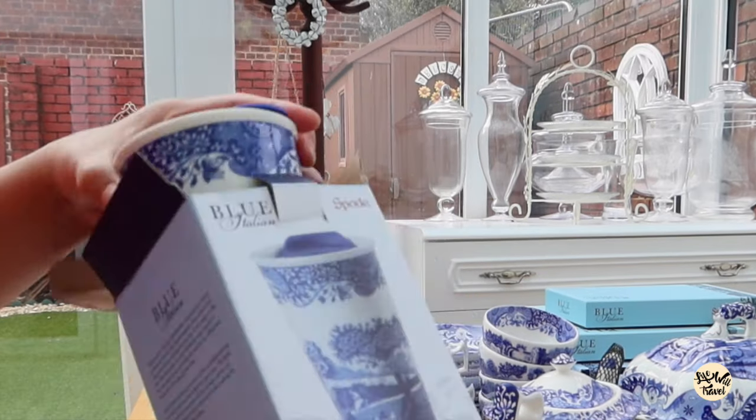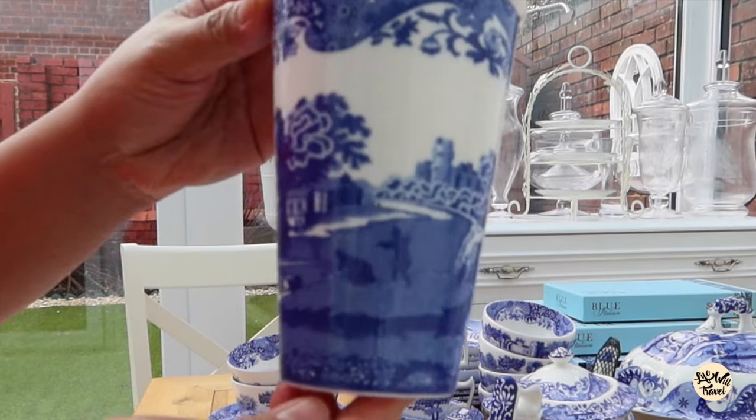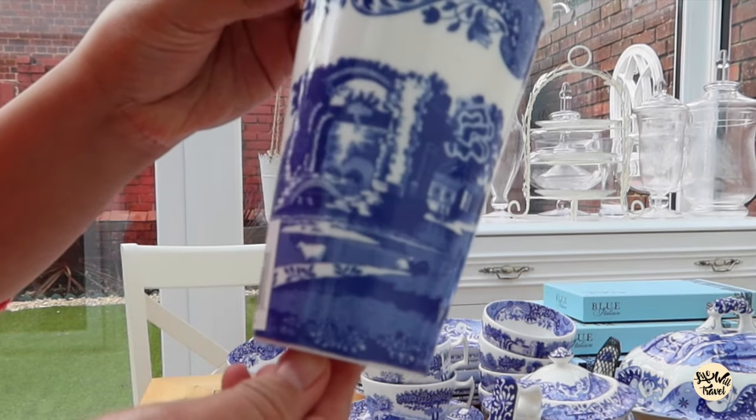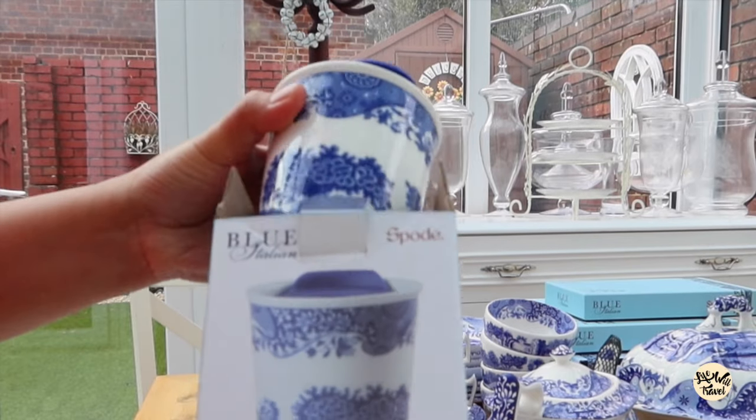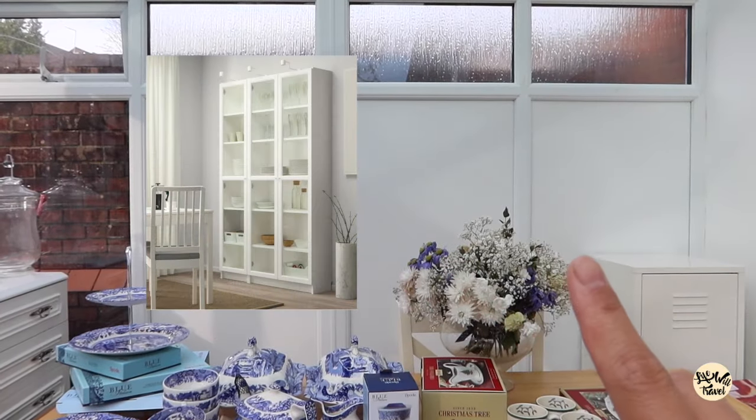This is a gift from daddy and it's a 230ml travel mug. So pretty. It's ceramic. My plan is to buy a display cabinet — I'm going to be putting it there.